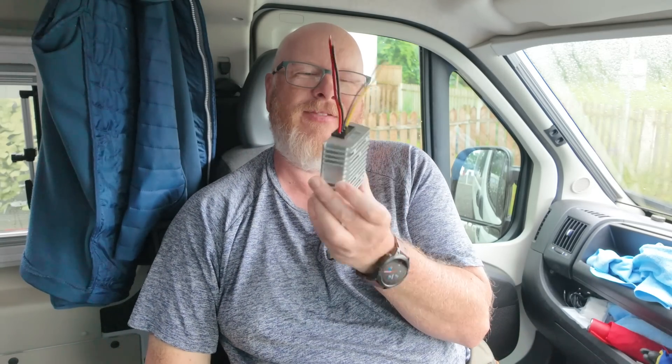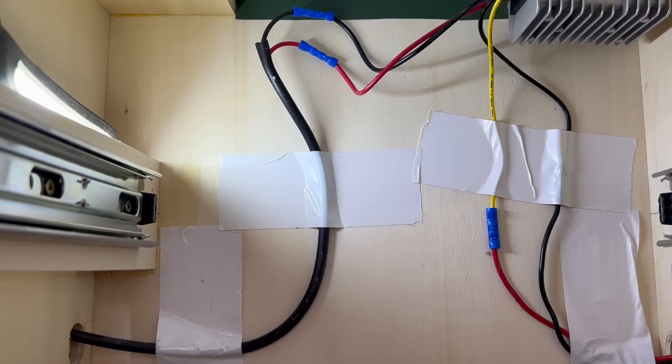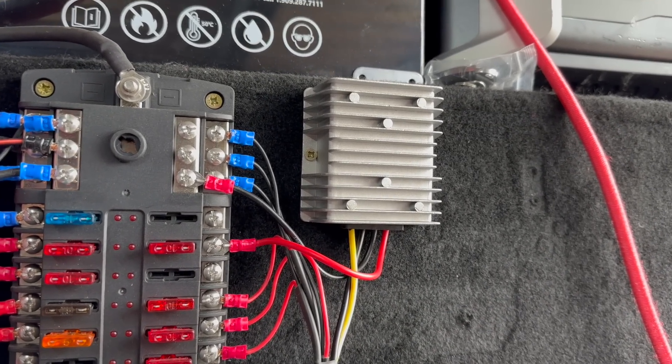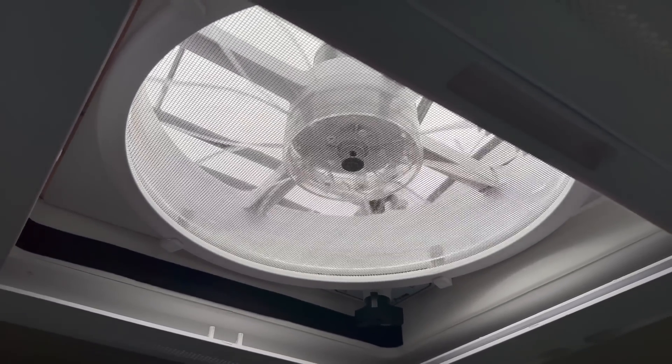I then started thinking about what else in my van might benefit from running at exactly 12 volts. I got some 6 amp and 12 amp versions. I tried my 12 volt compressor fridge on the 6 amp version — doing the same as with the diesel heater — and the fridge now runs much quieter. I don't hear it at all when I'm sleeping at night. The freezer still gets to minus 18, the fridge is around minus 4, everything is working perfectly. I then got a 12 amp version to run both my Maxxair fans, which now work so much better — quieter, no vibration at all, and the opening mechanism seems much stronger, operating perfectly.